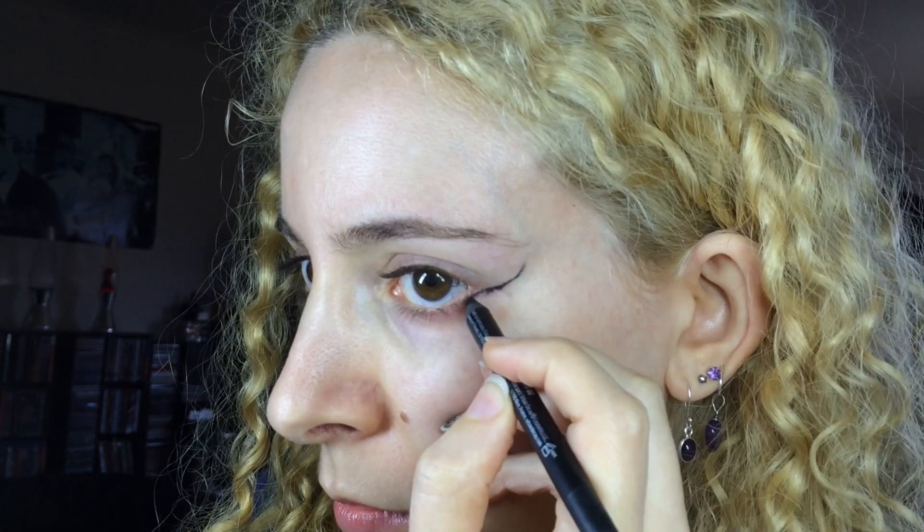I first primed my lid with Too Faced Shadow Insurance and blended it up to my brows and out towards my temples with my fingers. Then I grabbed Urban Decay 24-7 Pencil in Perversion and used the black eyeliner to draw a horn shape starting from about where my brow ends and taking it towards the outer corner of my eye. I joined it to my lower lash line and then brought it in a curved fashion to my upper lid, as if I was creating a cat eye winged liner.